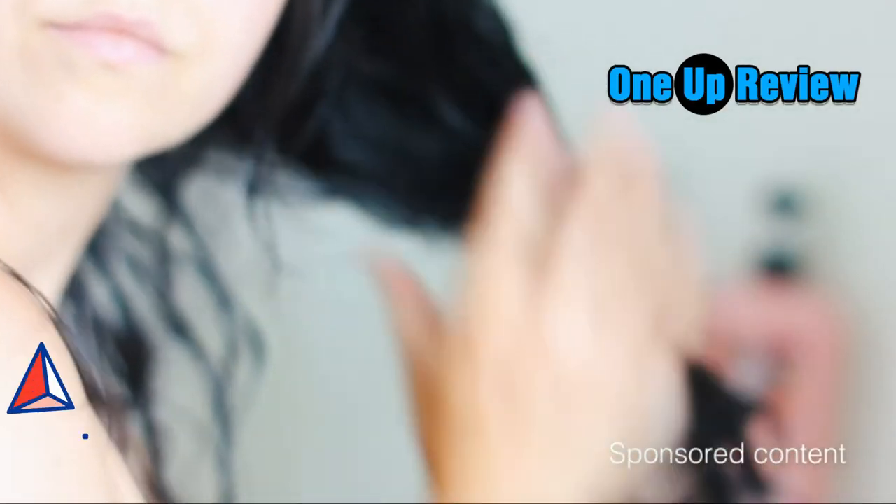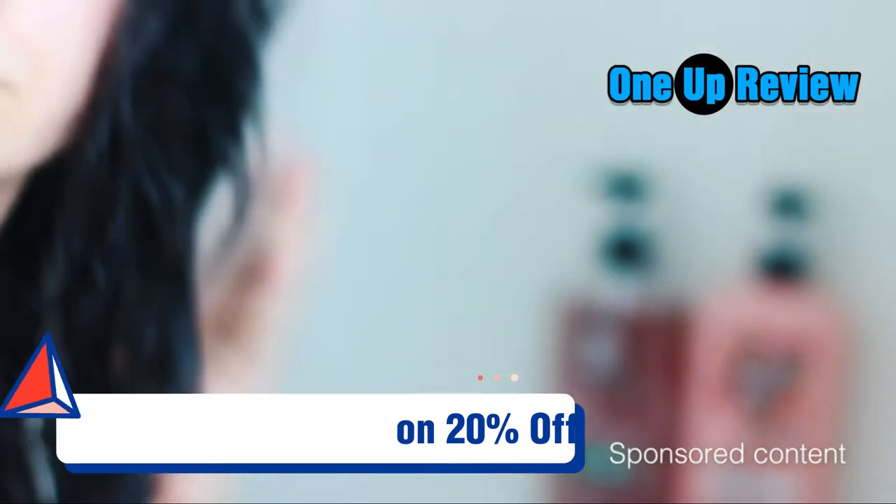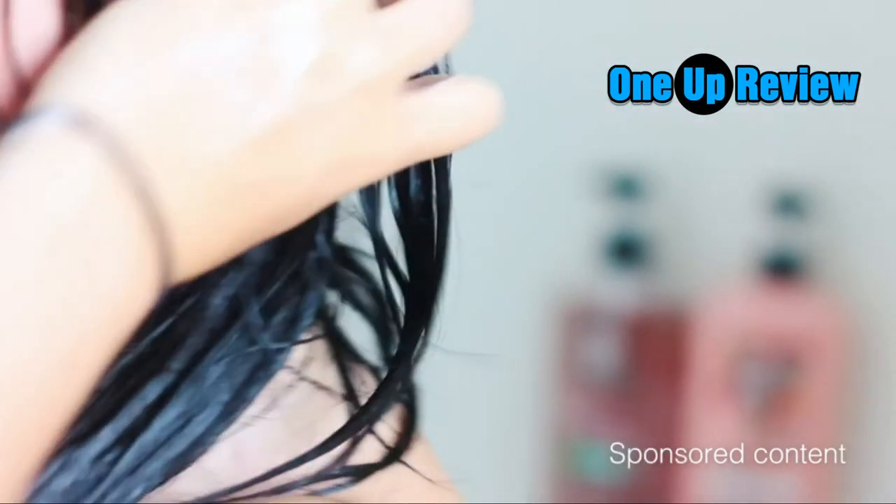I'm someone who likes to let my conditioner sit for maybe a minute or two, just to really allow my hair to absorb the product before I rinse it. I make sure to rinse it out really well so that I'm not left with any product residue, and your hair is going to be feeling so smooth — you're going to love it.